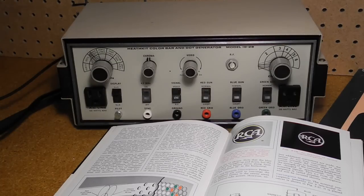A pattern or dot generator was a common piece of television servicing equipment that produces a known good video signal with test patterns for adjusting the screen alignment of televisions. Common patterns include a series of dots and vertical and/or horizontal lines that aid in adjusting the display. Bar generators produce a series of bars that allow checking, in the case of black and white television, the correct display of different shades of gray, and with color television to check for the proper reproduction of the different shades of color.